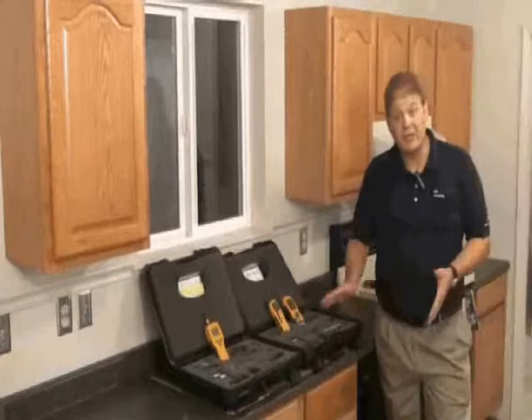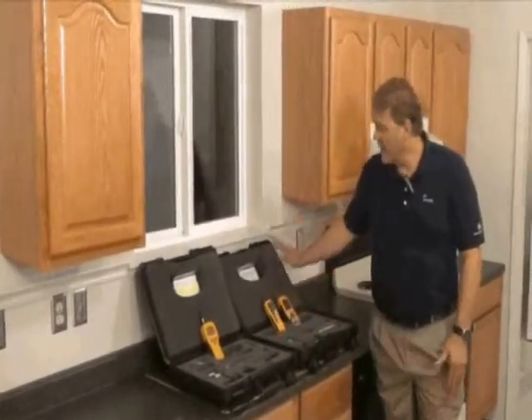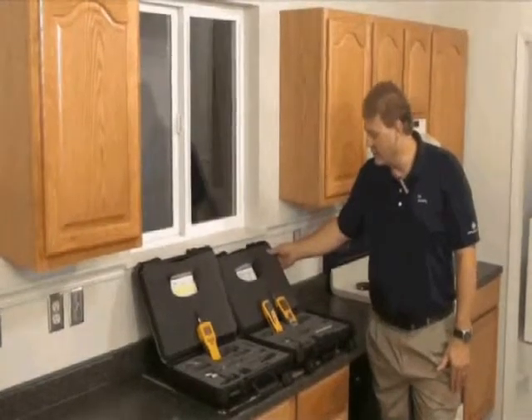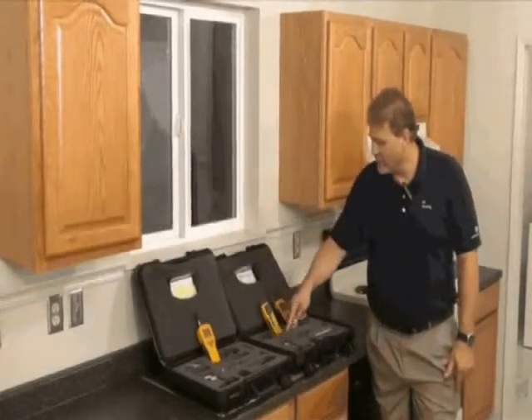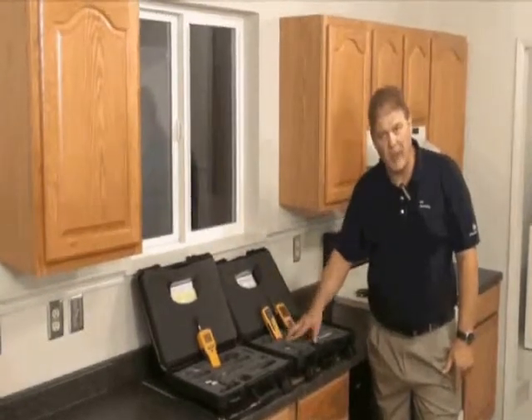Let's look at some of the Protometer kits we've put together. We have the Technician's kit here and the Restoration kit here. These are heavy duty hard carry cases with slots for each component, so it's very obvious if you haven't returned a component back to the kit.